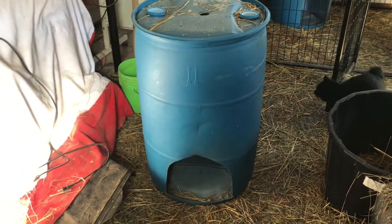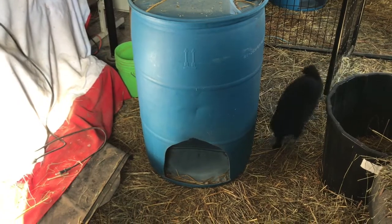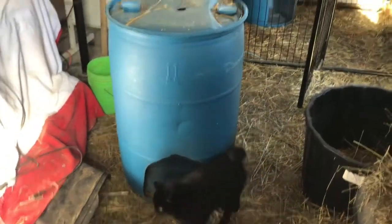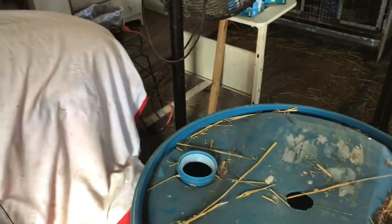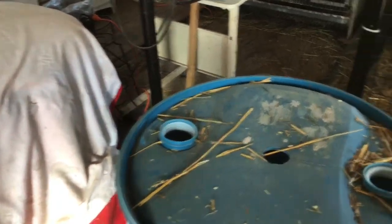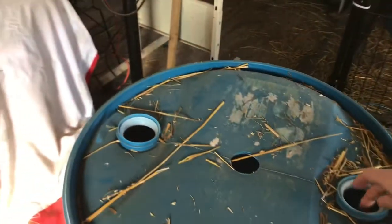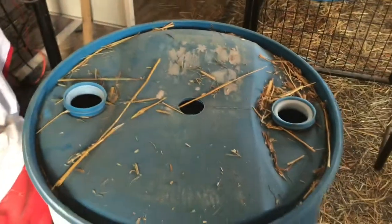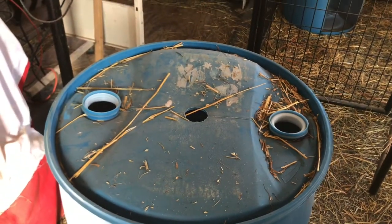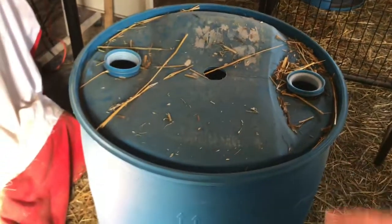Our babies came a little sooner than we were expecting last year and we didn't have any of these ready, so I had to kind of scramble to do it. The blue DEF fluid that comes in these is pretty easy to clean out. I really just took some water, poured it in there, swished it around a little bit, and then just dumped it out.